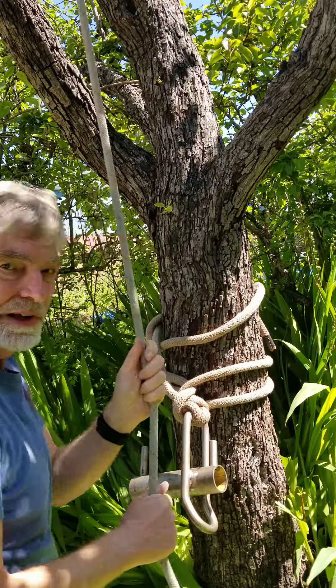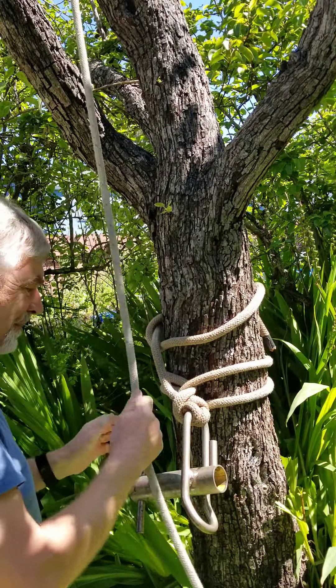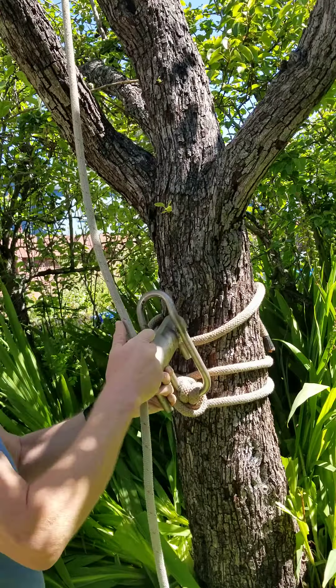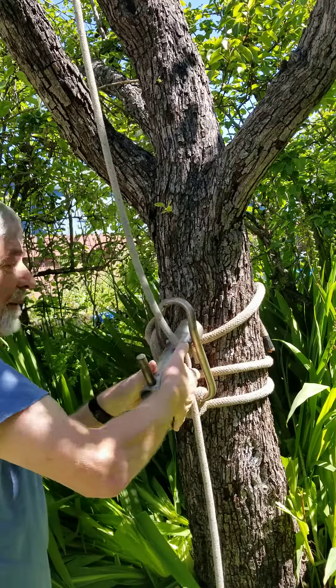Now, here is my load line. It's secured to a branch up top. I put it on the port-a-wrap like this.